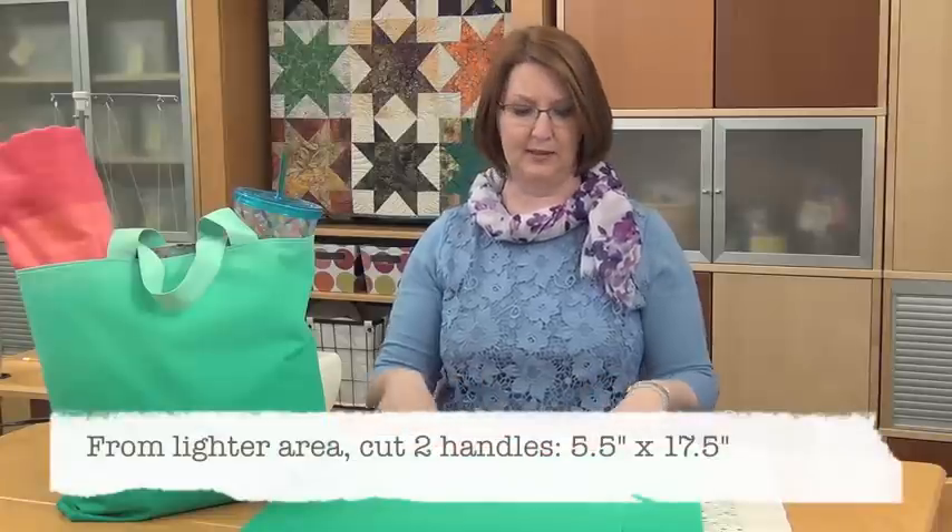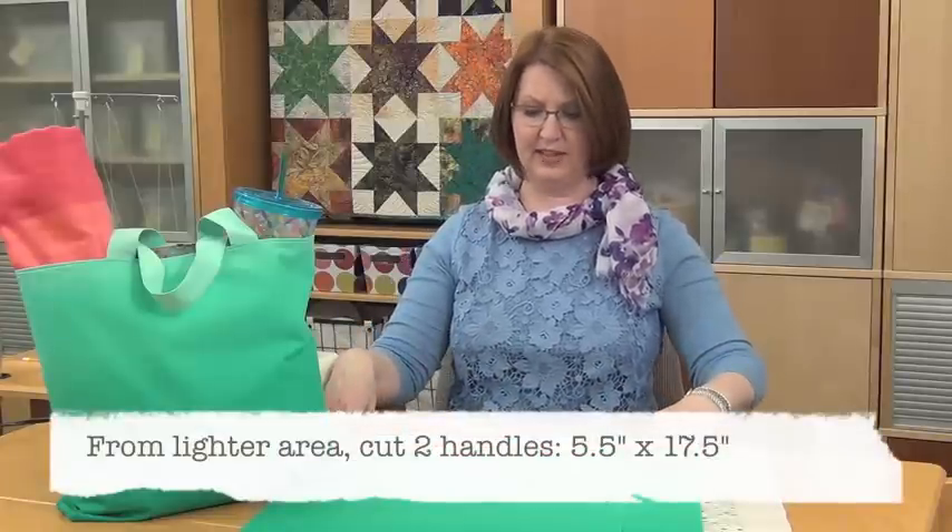Then you're going to cut your two handles. They measure five and a half by 17 and a half inches, and if you're a little shy once you've cut the two body pieces, they can still be used if they're only five and a quarter.